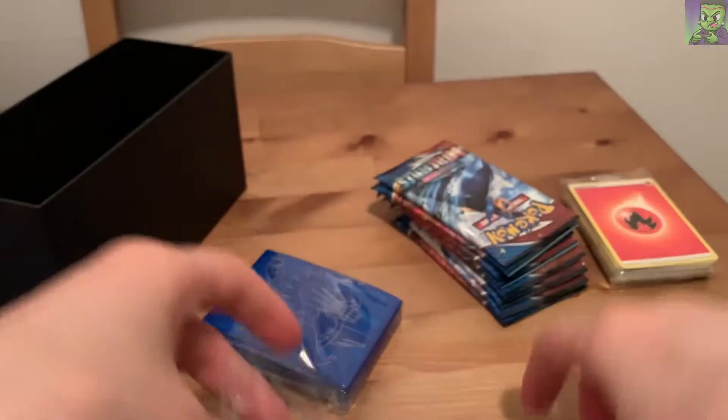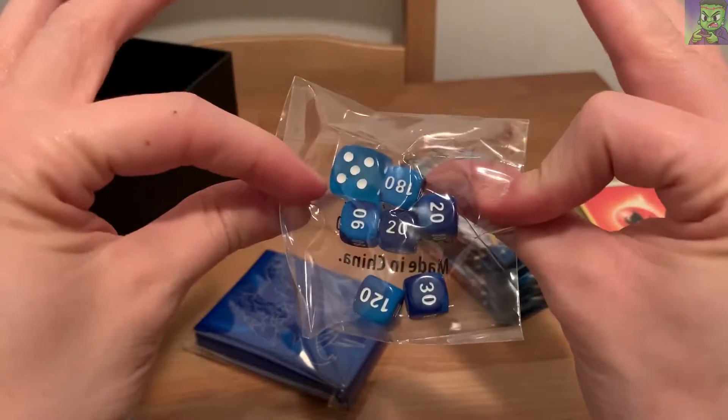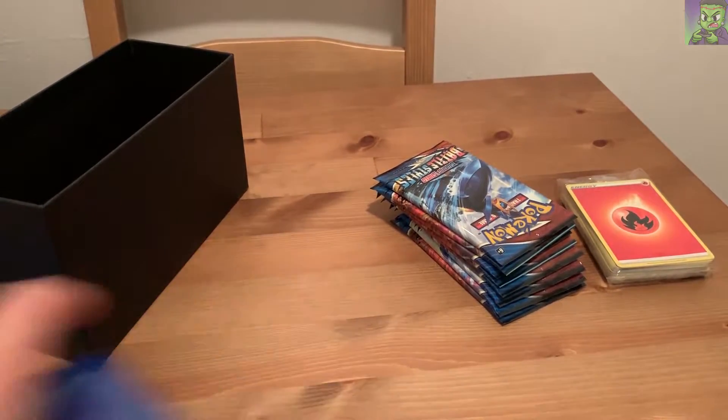These are two damage counter coins, and these are the actual dice themselves. Pretty nice. I like the blue look - blue's my favorite color, so the whole blue theme here is really hitting hard.